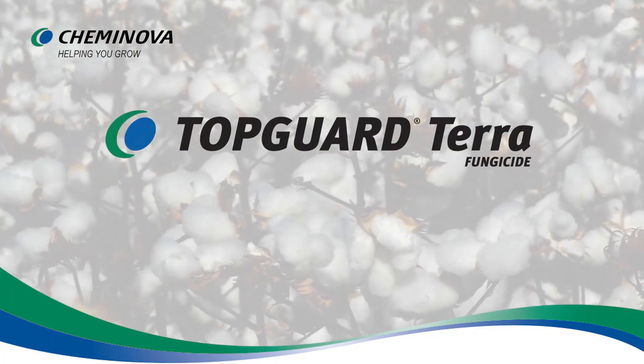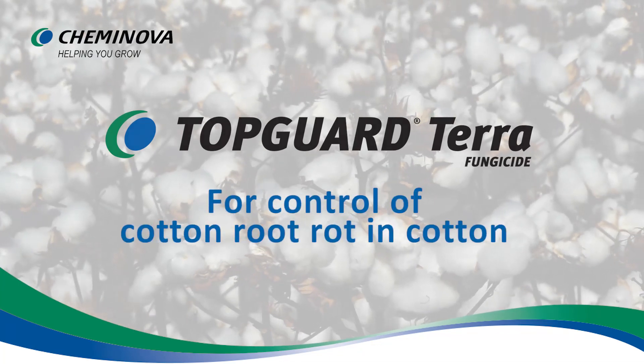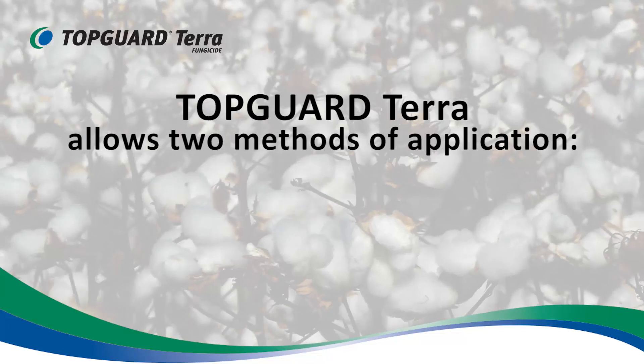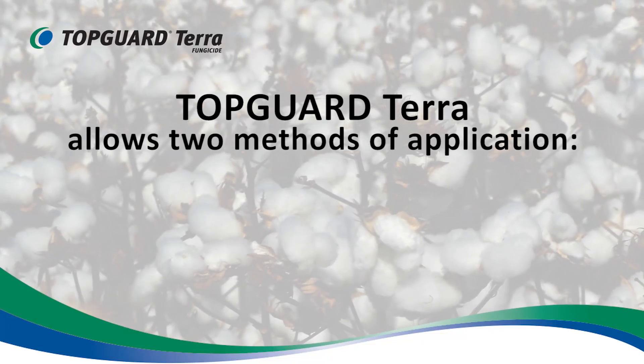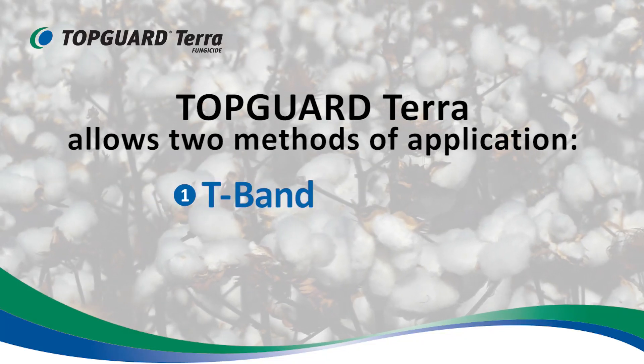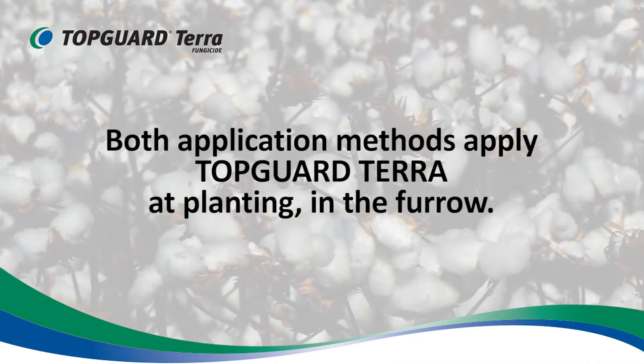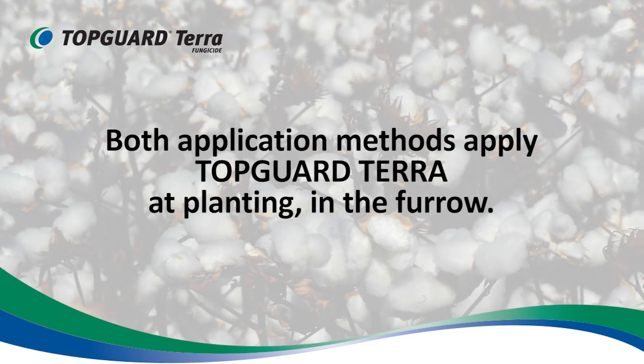TopGuard Terra fungicide from Keminova is the only fungicide registered for the control of cotton root rot in cotton. TopGuard Terra has two methods of application: the T-band and the modified in-furrow method. Both of these methods are designed to apply TopGuard Terra at planting in the furrow.